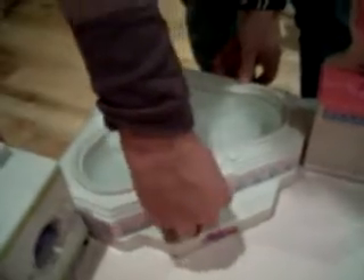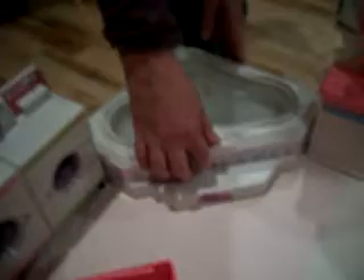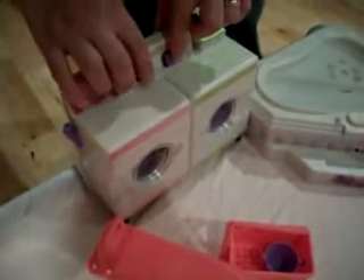We move over here to the jacuzzi tub, which actually runs. And the washer and dryer. There's an ironing board and iron, and there's a laundry cart.